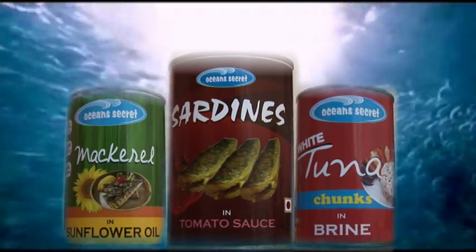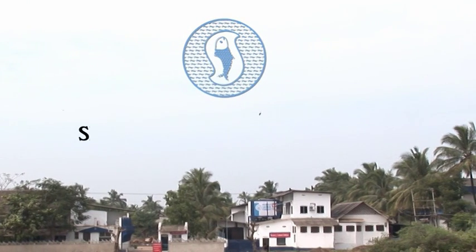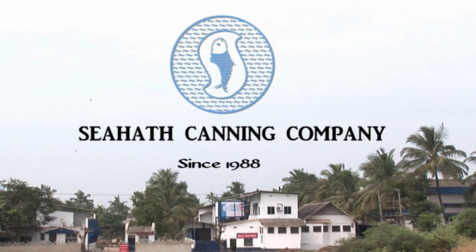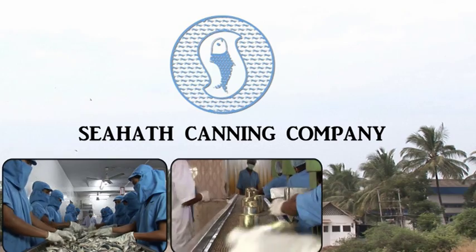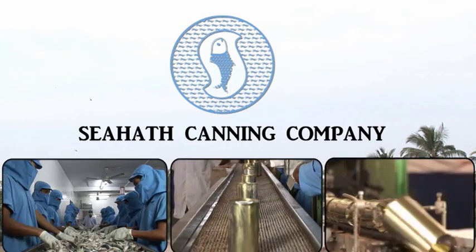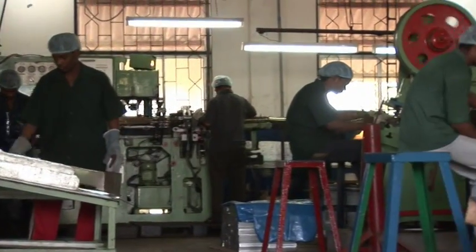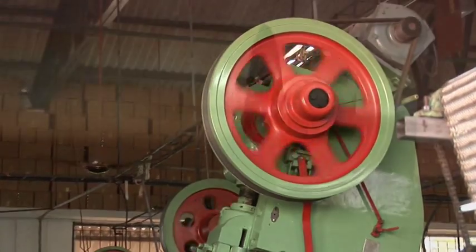This is Ocean's Secret. Sea Hat Canning Company, India's leading canned seafood manufacturer, mainly engaged in fish processing, canning, and metal can making. We have a full-fledged plant for manufacturing metal cans to support our canning system.